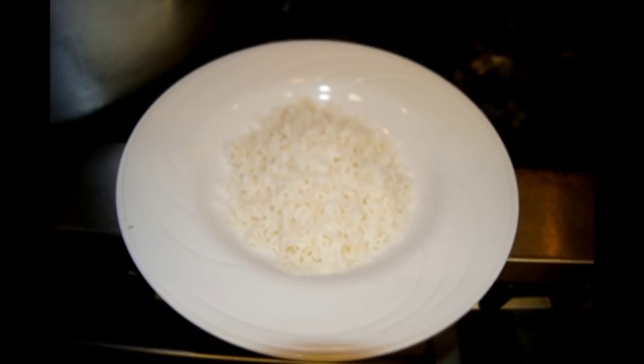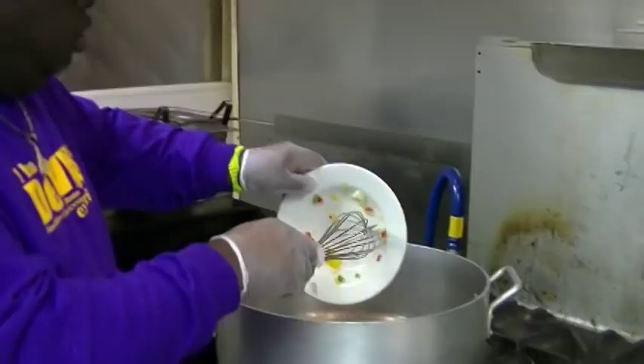We're in the kitchen now doing our fabulous gumbo that we do here, famous in New Orleans and all over the world. We're going to start with our roux — nothing works without a roux. In the pot here, we have two cups of vegetable oil. We're going to add our trinity.